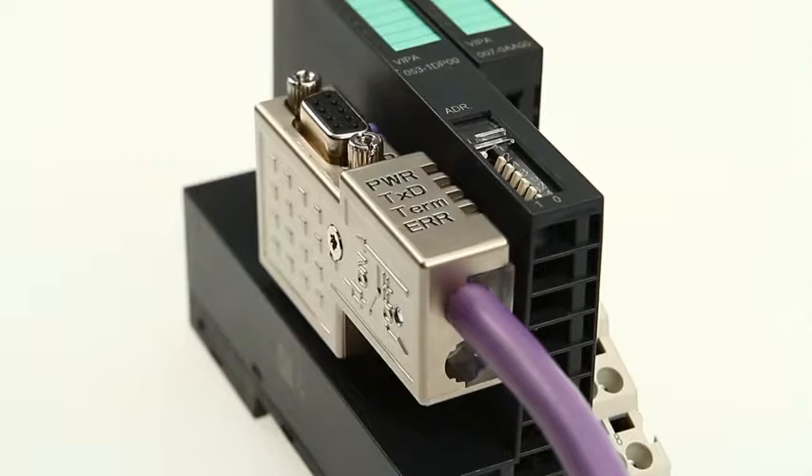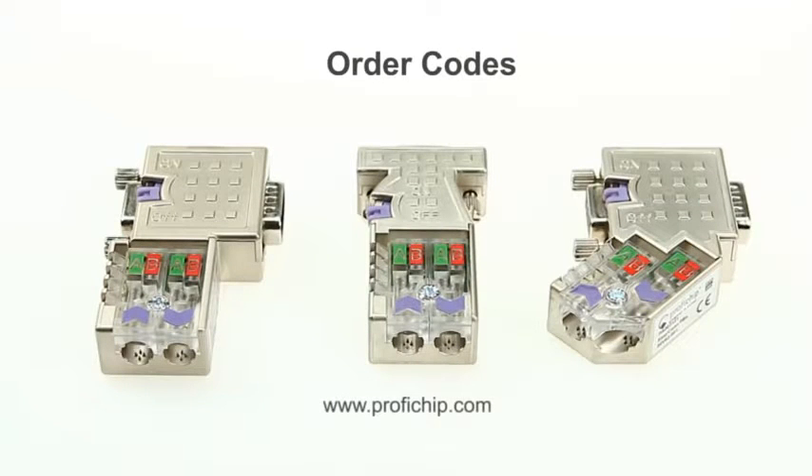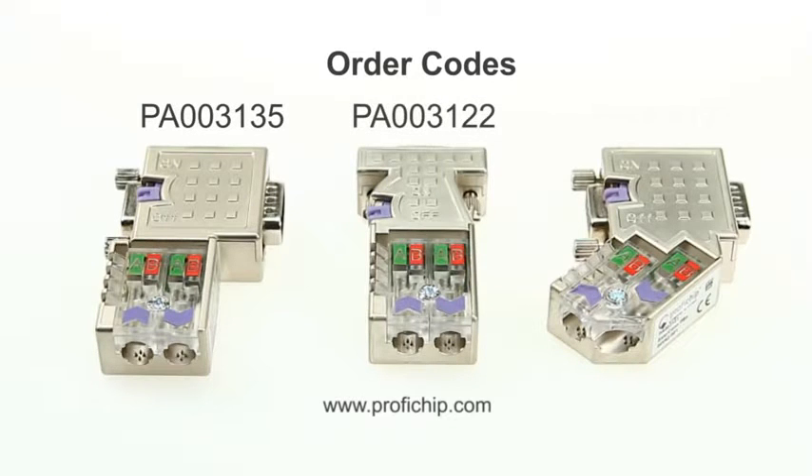The connectors are available in four versions: 0 degrees, 45 degrees, and 90 degrees with diagnostic LEDs, and 90 degrees without diagnostic LEDs.